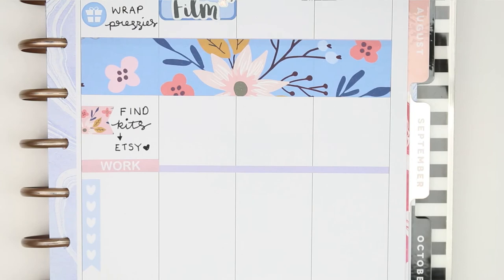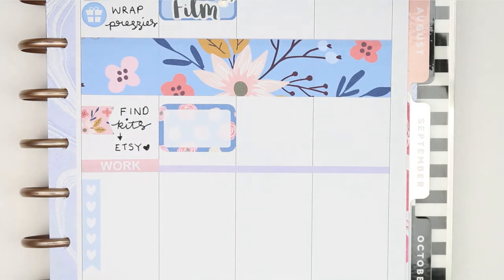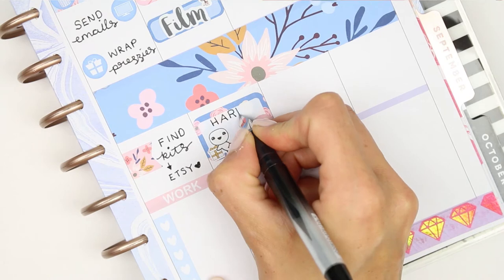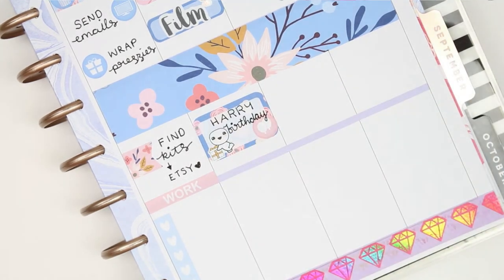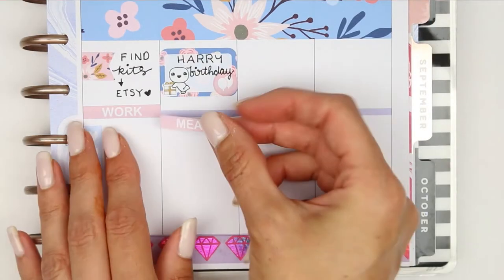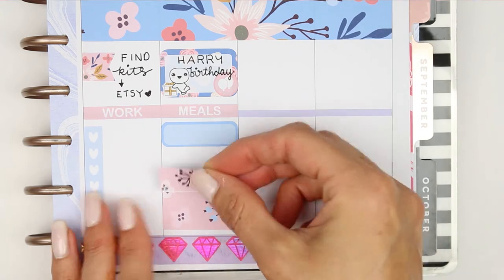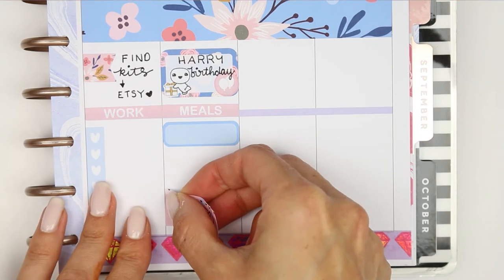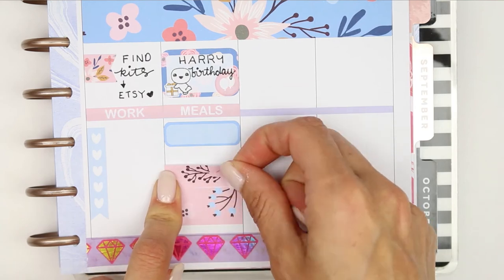Friday is my new release day so I just put that down on a half box. I also want to film, and it is my younger son's birthday. In our house, when it's your birthday you get to choose whatever you want for dinner — sometimes they're sensible and we have normal food, other times it's something like pancakes and milkshakes. It's their birthday and one day out of the whole year we can definitely have a mix-and-match of foods — it's something we've always done ever since they were little.